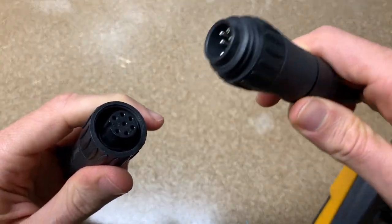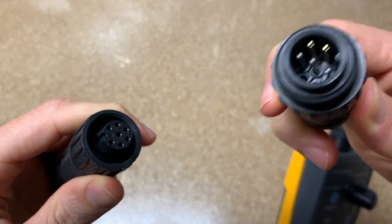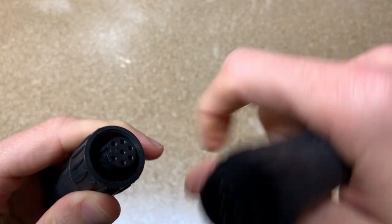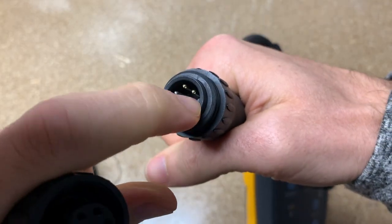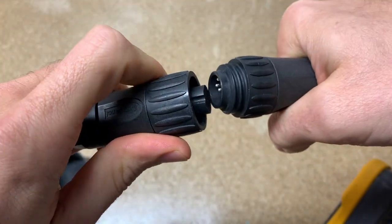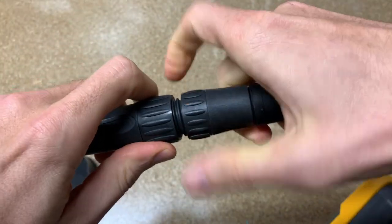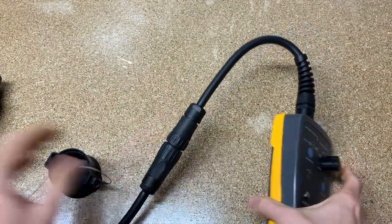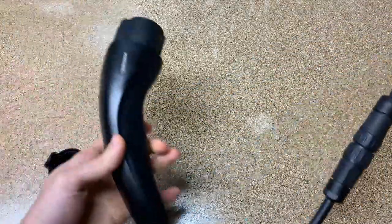Let's see what it looks like to put these together. You can see there's only one way — it's Brandon-proof, it's idiot-proof. There's a little notch, a little keyway on that side, so those have to match up. It's easier said than done when you're looking through a screen. That's what it would look like in operation.